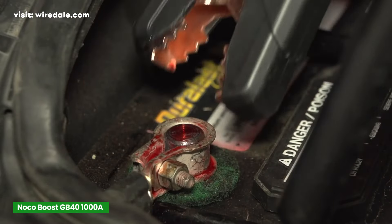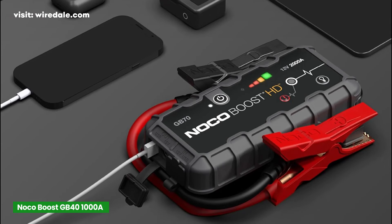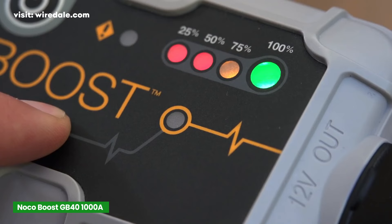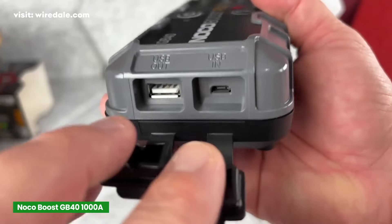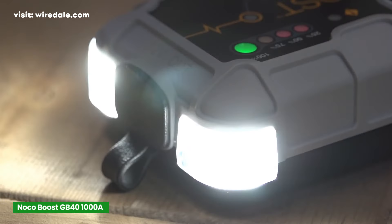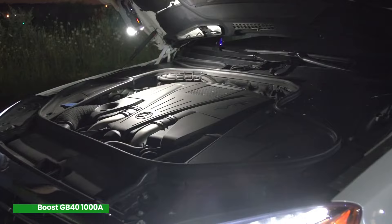In terms of size, the GB40 is compact and lightweight, easily one of the more portable options in this lineup. Like the NOCO GB70, it also has ultra-safe technology — safety features like reverse polarity protection, spark-proof connections, and an automatic shut-off if you connect it incorrectly. It also comes with USB ports to charge your devices and a 3-mode built-in flashlight, which is really handy if you're ever stuck in the dark. While the flashlight isn't as powerful as the ones on the Hulkman or NOCO GB70, it's more than adequate for most situations.